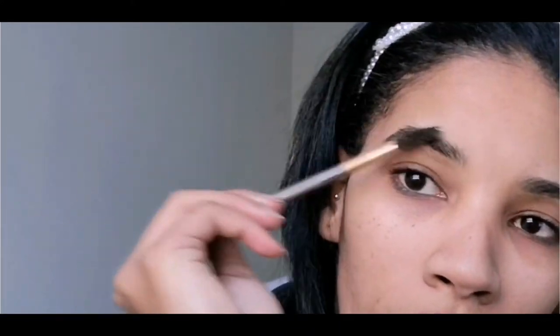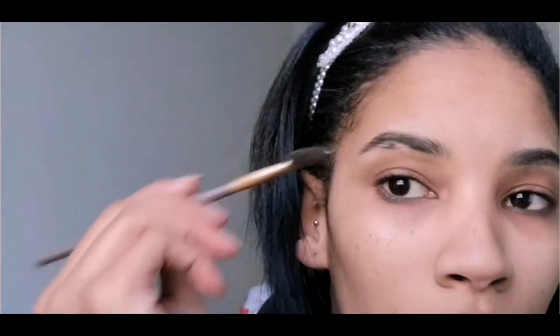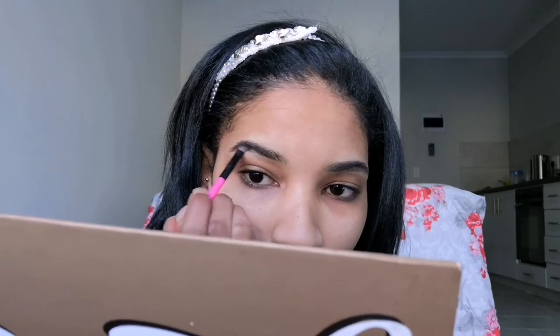Jumping right into this — taking my spoolie and just brushing my brows upwards. Then with the product that is already on the brows, I just go in and drag sort of a straight line, like that.